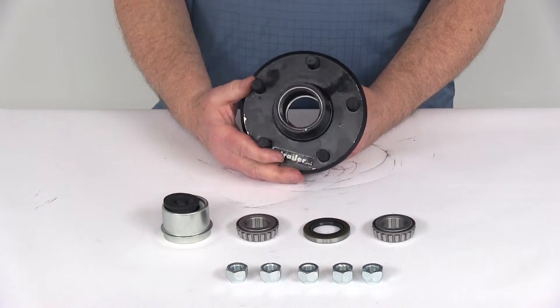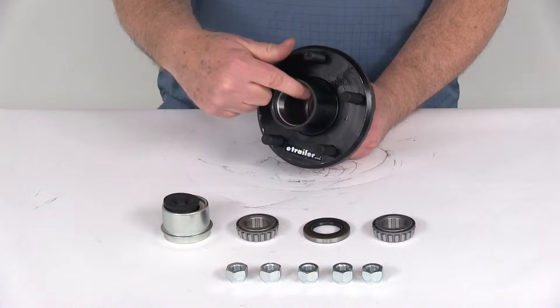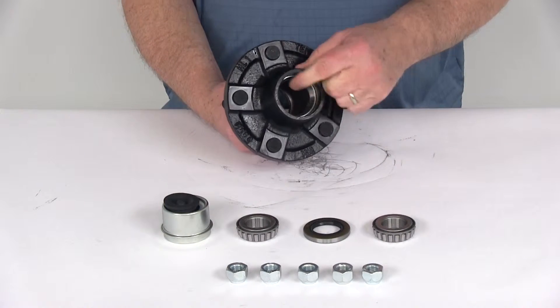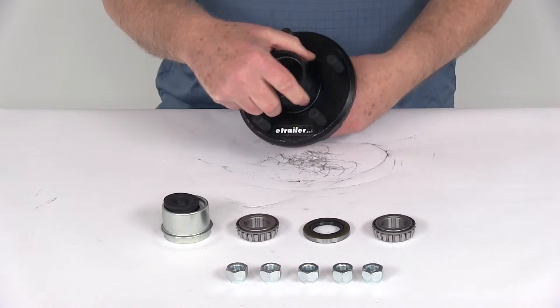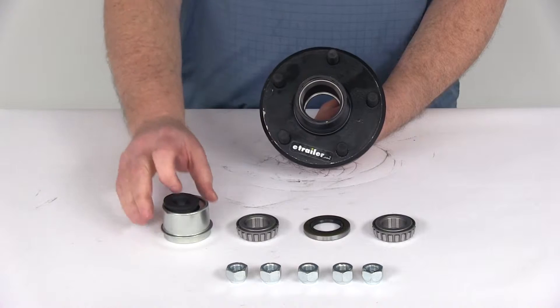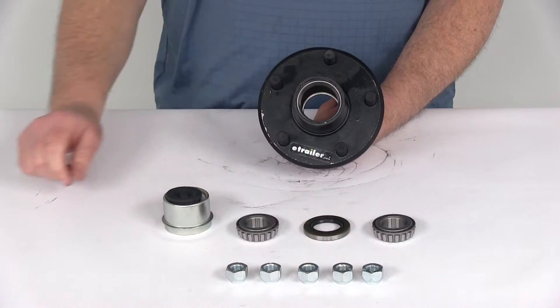This idler hub assembly includes everything shown here on the table. It also includes the bearing races, which are pre-installed in the hub — you can see the outer bearing race and the inner bearing race. It comes with both the inner and outer bearings, the grease seal, the EZLube grease cap with the rubber plug, and five half-inch lug nuts.